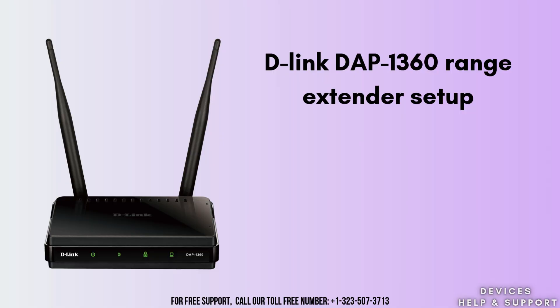Are you struggling with a weak Wi-Fi network? Don't worry, here is the solution for your problems. In this video we will learn how to set up the D-Link DAP 1360 range extender with the web browser method. The D-Link DAP 1360 is a wireless N range extender that helps extend the coverage of your existing Wi-Fi network. It works by receiving the signal from your main router and rebroadcasting it, providing better wireless coverage in areas where the signal is weak or unavailable.